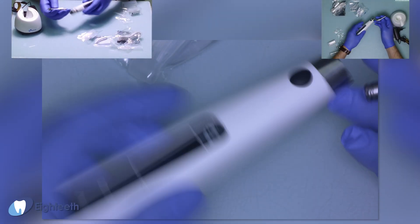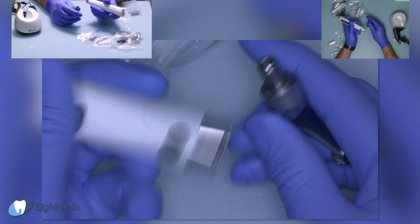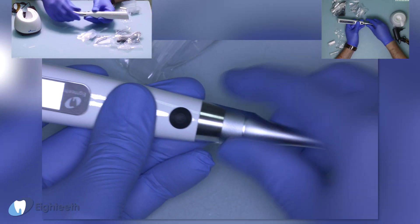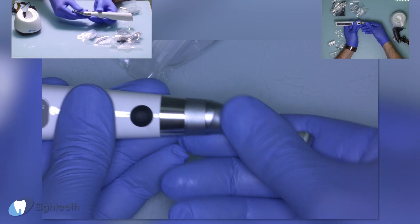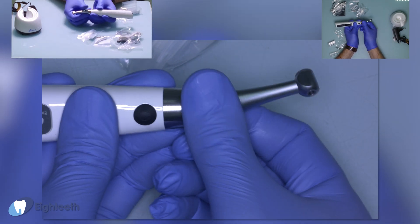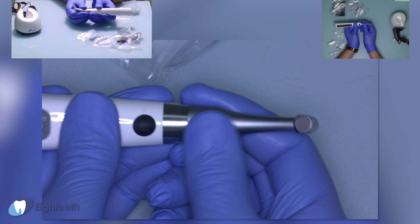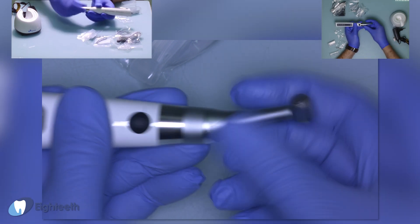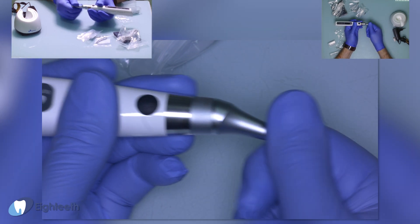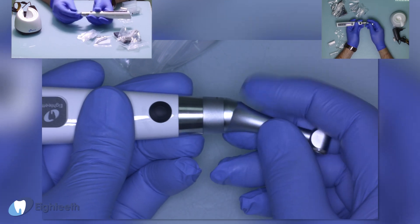First of all, connect the motor head. It has a magnetic connection with four pre-defined positions. We can adjust it to any custom angle — very hard rotation, impossible to move during working in the root canal. When you detach, you can switch to another angle near every 19 degrees from the magnetic connector. I think this is very good.